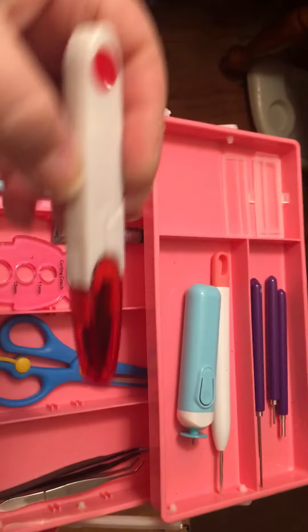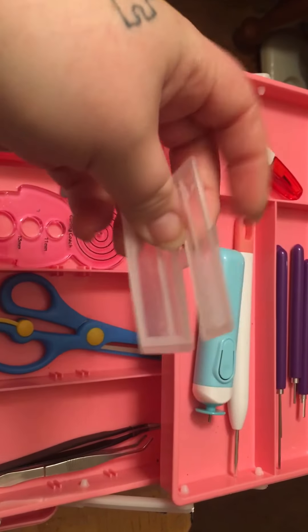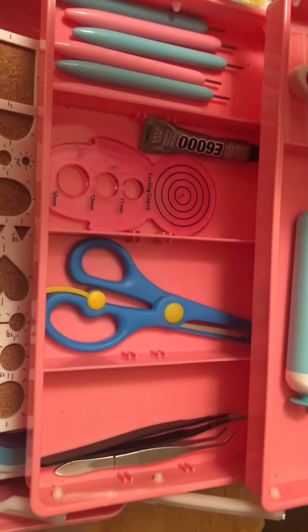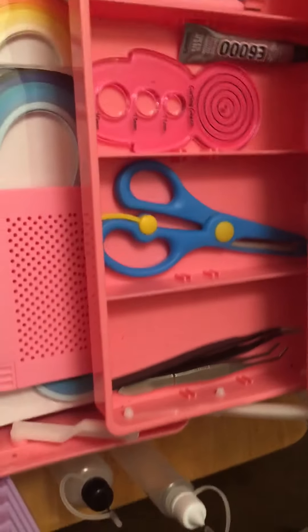These are my own scissors that I put in for emergencies. There's also an item I'm not really sure what it's used for, so I just keep it up at the top. It all comes together nice and neat — you can put it all back together and it closes up really nicely, keeping everything in one toolbox.